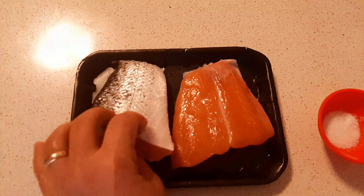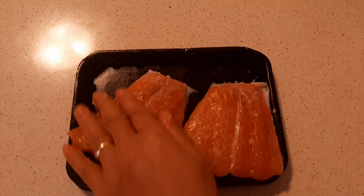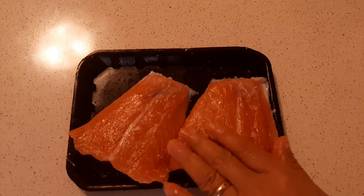First, I'm just gonna slightly season the salmon with salt on all sides, and just rub it in nicely.